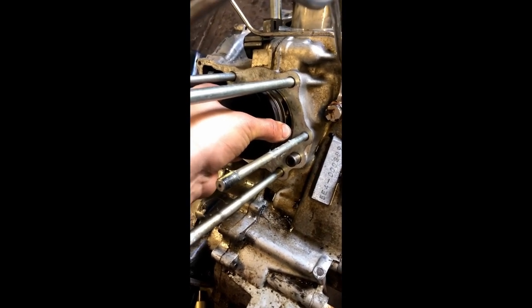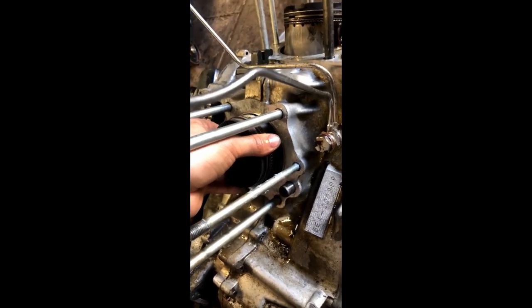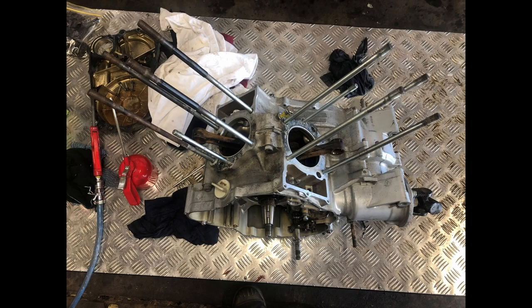Ladies and gents, that is the bottom end — that one doesn't move. So I began working on this engine here. This is the second engine it actually came with.